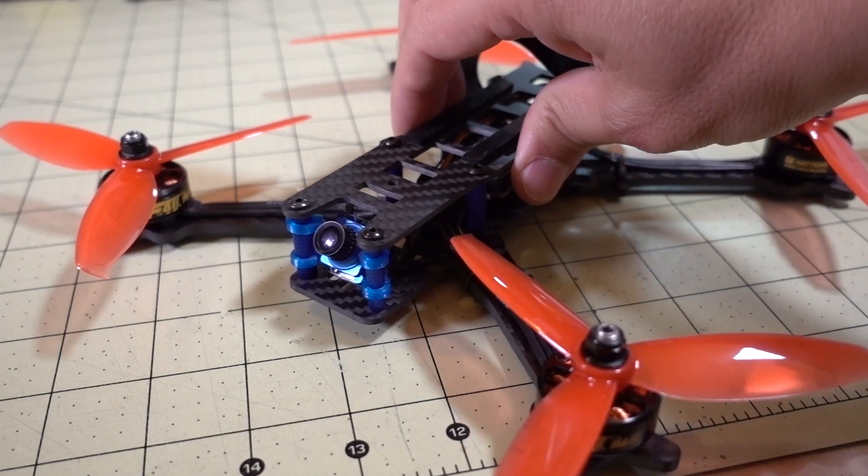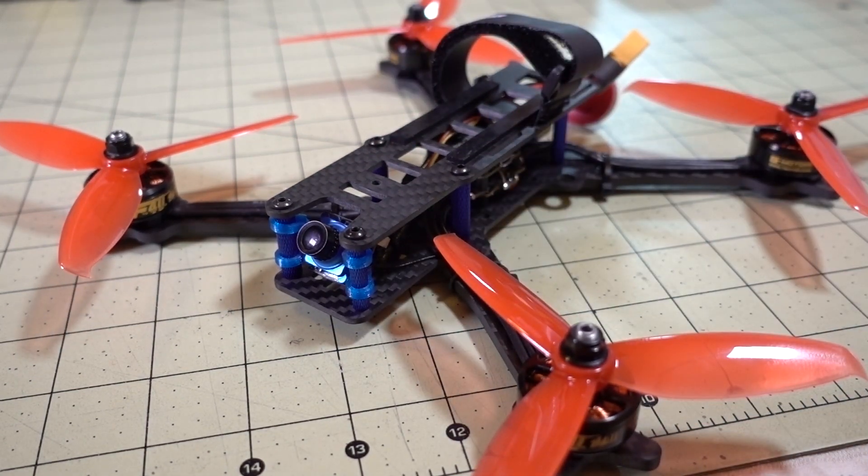Anyway, I'll show you the flight footage now. Let me know if you have any questions and I'll talk to you guys in the next video.